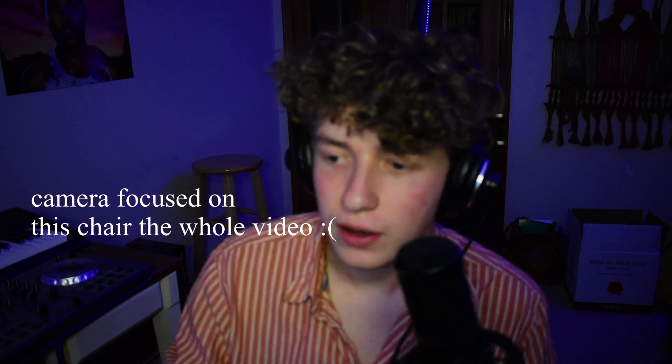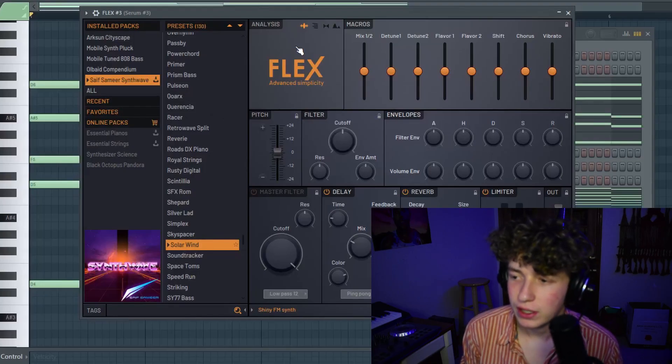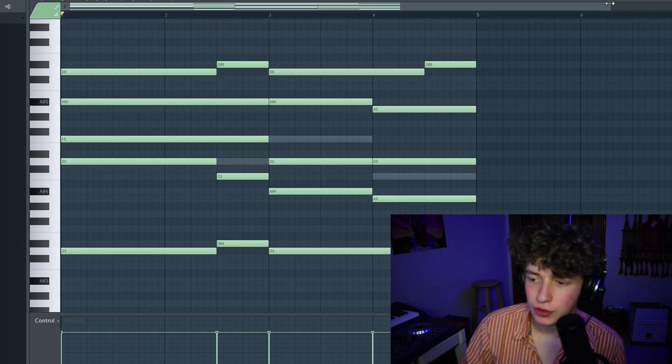So to start off, I've got some chords here. I've been playing around with Flex, which is Image Line's free sampler/synthesizer. I actually really like some of the sounds on there. So here are the chords I came up with for the drop.